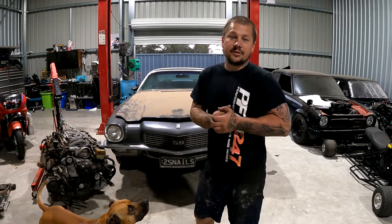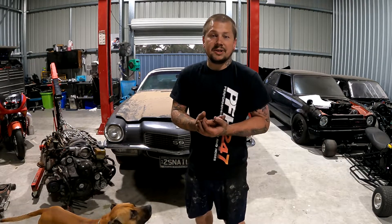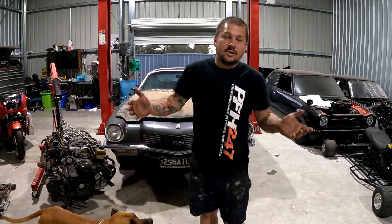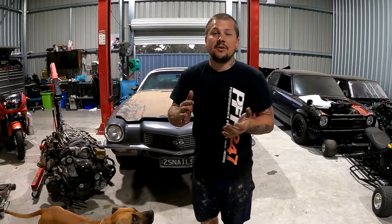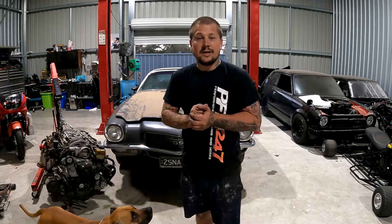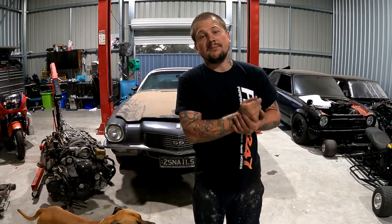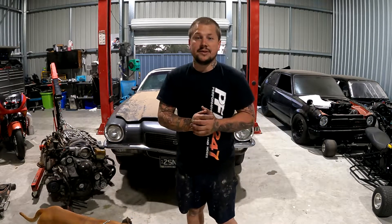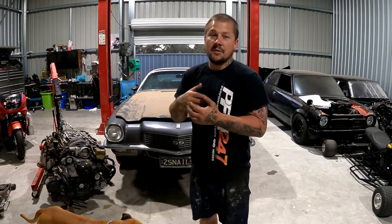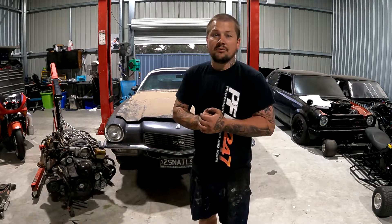If you haven't subscribed yet, please go do so and share the page — I'm just trying to make it as big as possible. You guys have seen the projects; let me know what more you want to see and I can get that stuff done. Some more on the Roll Racer very soon, and a few other things — just waiting on parts on those couple of projects.